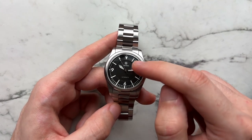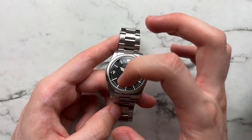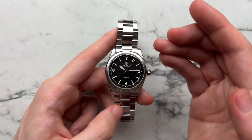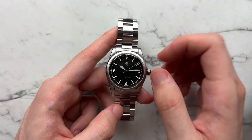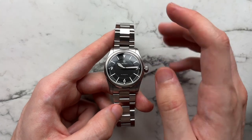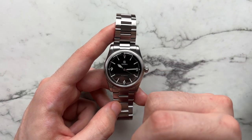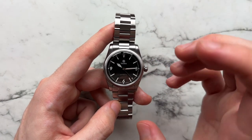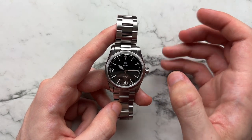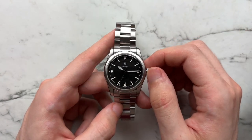There's pretty minimal text: Traska logo at 12, Traska written underneath that, and 'automatic' at 6 o'clock — nothing else. It's an amazing dial. There's beautiful depth with a slight recess in the middle section that acts as the track for the hour hand. The markers themselves are three-dimensionally raised off the dial, giving even more depth.